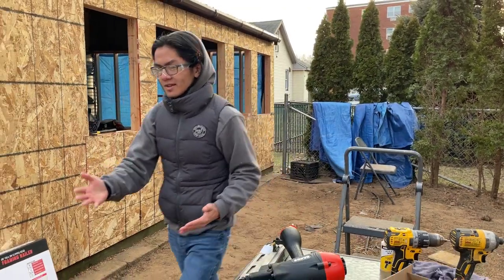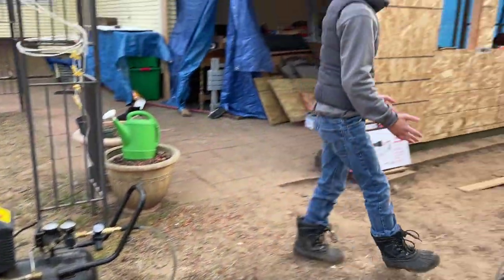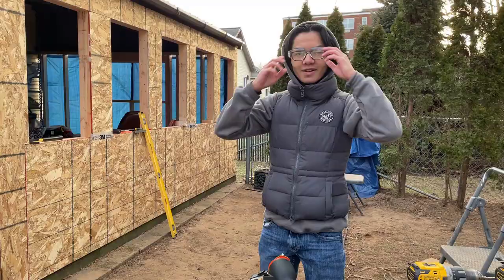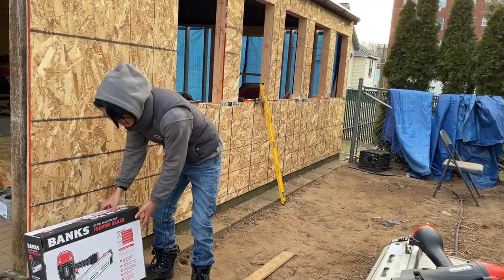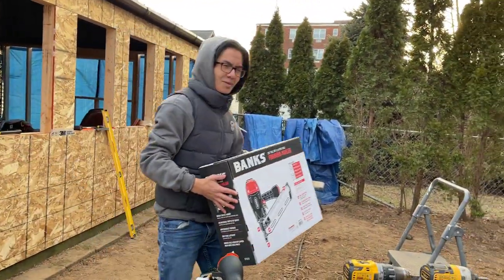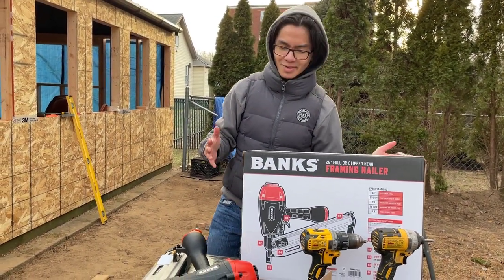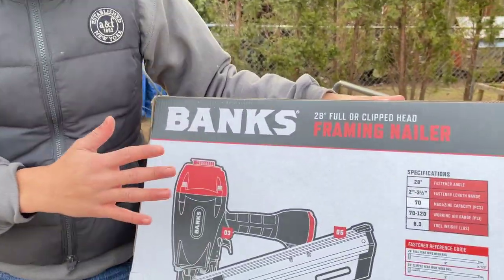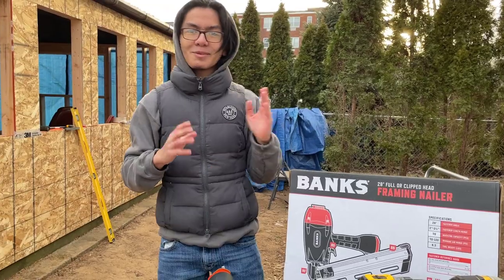We already have a pneumatic air compressor, so we might as well get the pneumatic nail gun. So enough talk — a lot of people complain that in my videos I talk too much, especially in review videos where you kind of need to talk about the product. So here's the box — you can see there are many features of the nail gun. But first we're going to do the demo, because that's what people really want.